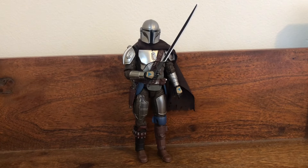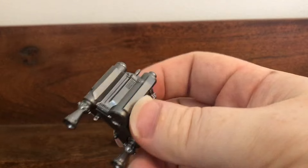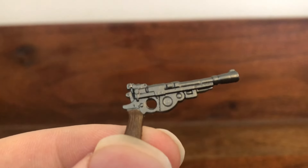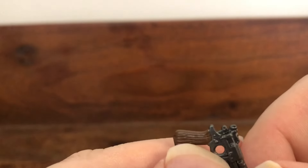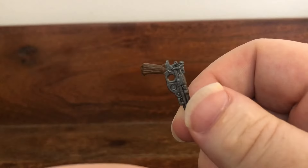Here we have the brand new Black Series Mandalorian outside of the packaging. This figure is awesome! But before we talk about the figure, let's go over the accessories he comes with. He comes with his jetpack, which is painted in a nice metallic silver color that looks awesome. He also comes with a standard blaster pistol that is painted in a gunmetal gray color, and the handle is in a nice brown color. There is some detail on the grip right there.